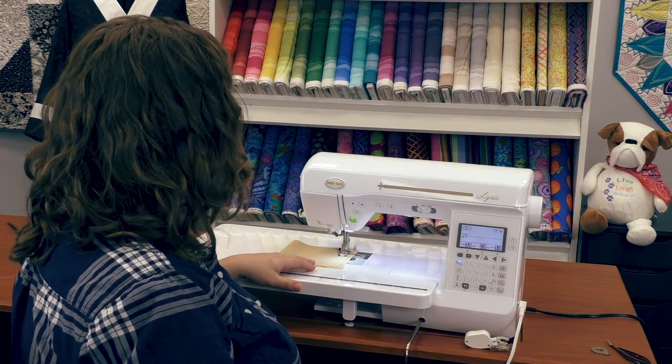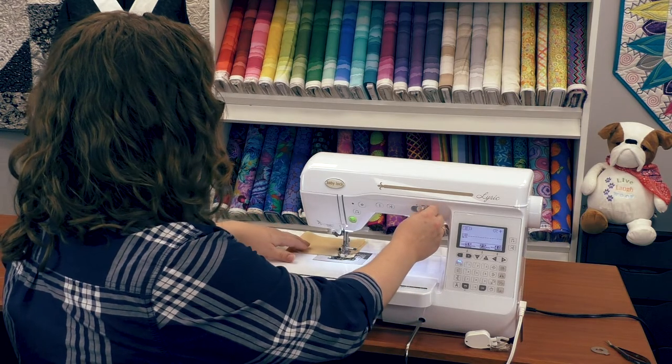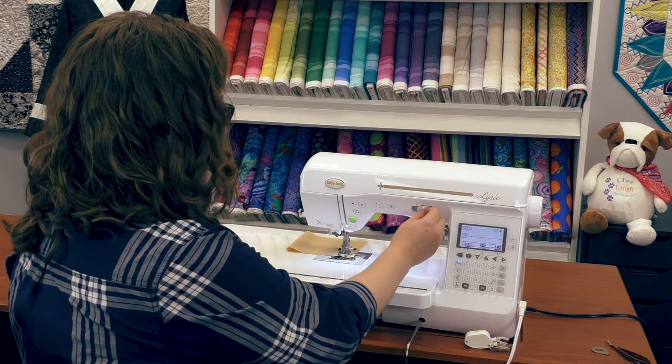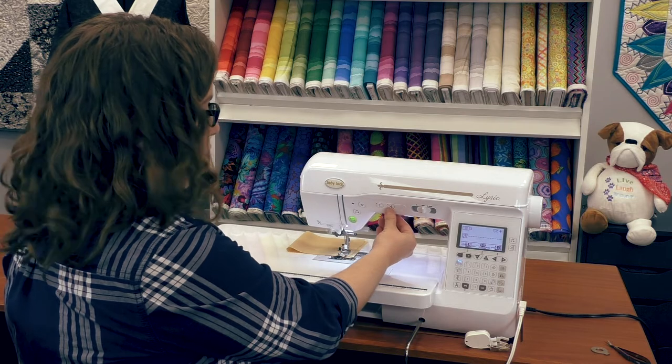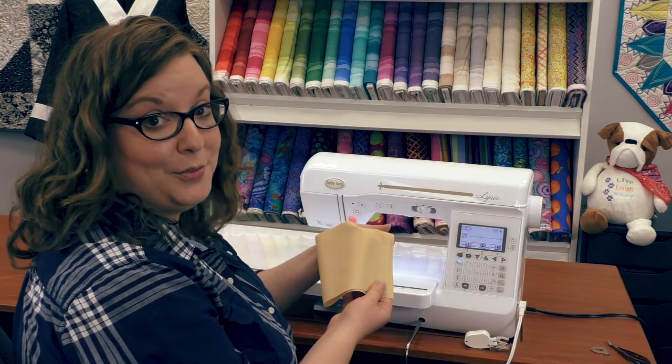When I start stitching, I can either use the start stop button or my foot control, and I can adjust the speed of the stitch either faster or slower. I can do a tie off and then trim my thread, and then all I have to do is lift my presser foot — and there I have a beautiful stitch.